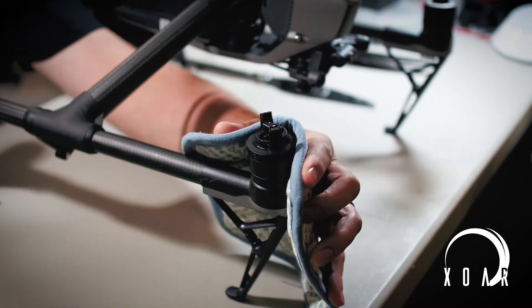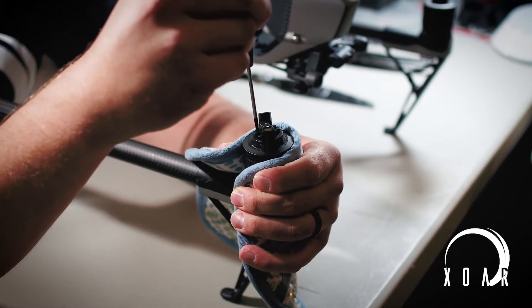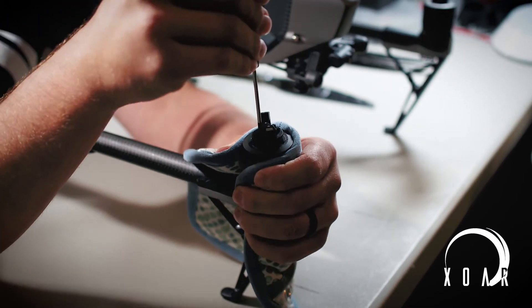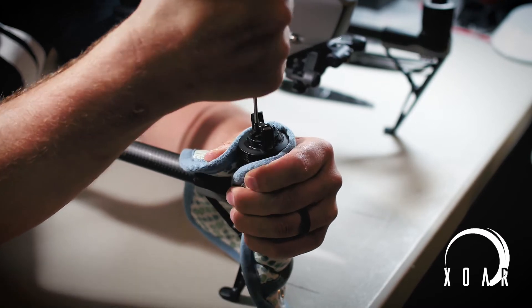After applying heat, I used the pot holder to steady the motor as I tried to break the screws free. It took a little bit of pressure downward, so I lifted up on the hand with the pot holder to make sure I wasn't applying too much pressure to the landing legs.